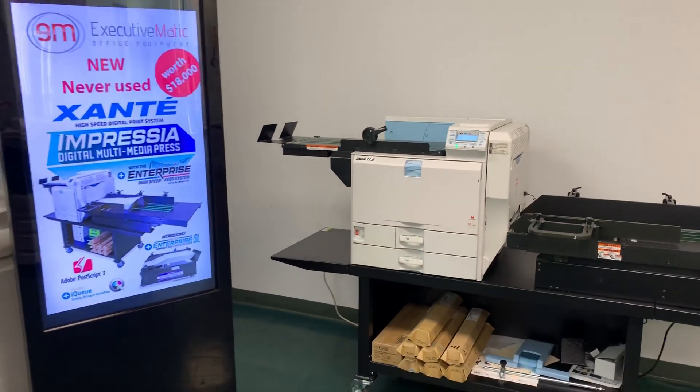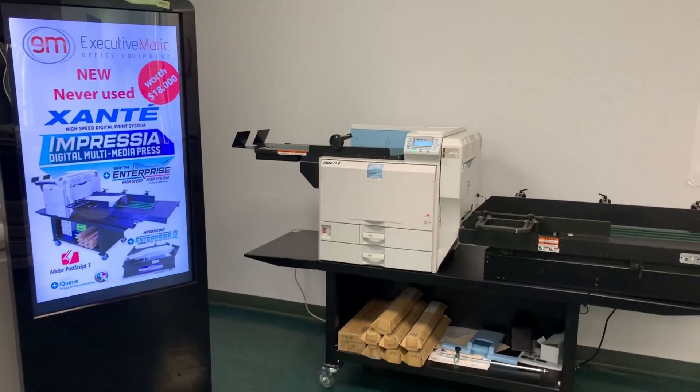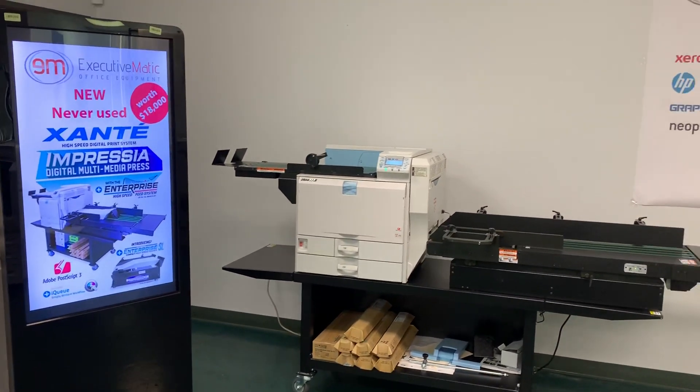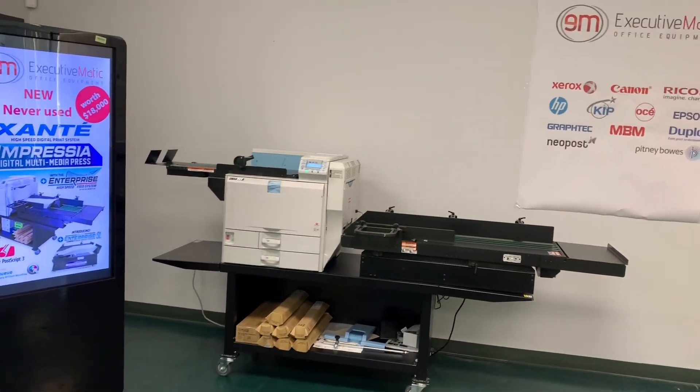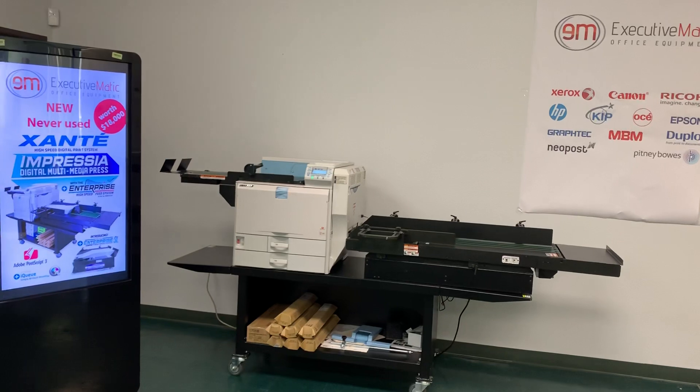It runs full-color jobs including variable data in one pass, and it includes IQ Ultimate Workflow that automates pre-press production and prints on a variety of stocks including uncoated, coated, NCR, card stocks, textured stocks, labeled stocks, and envelopes.